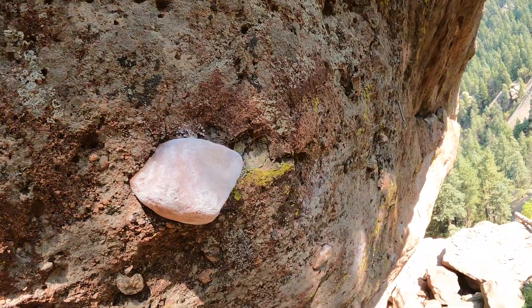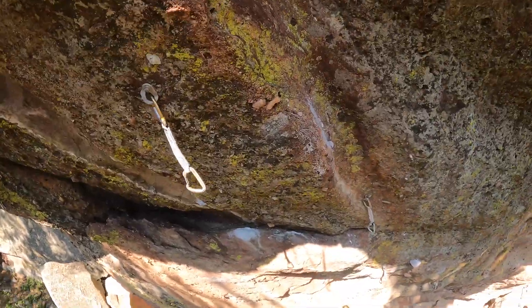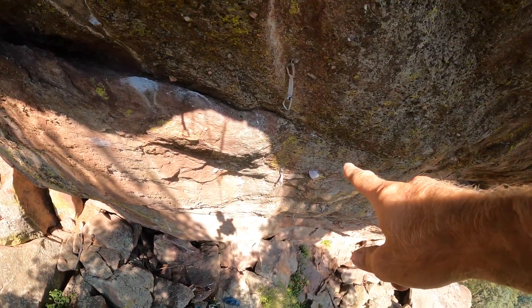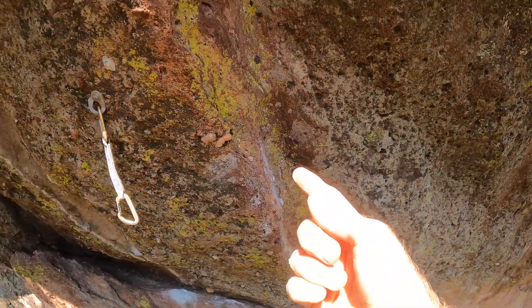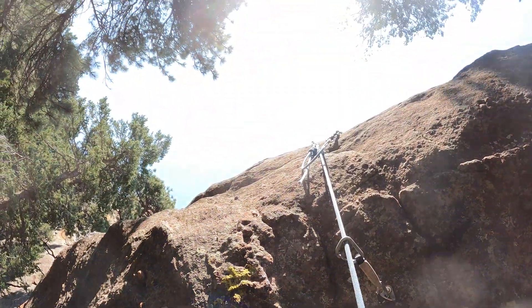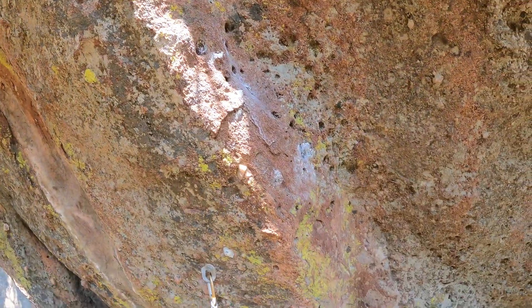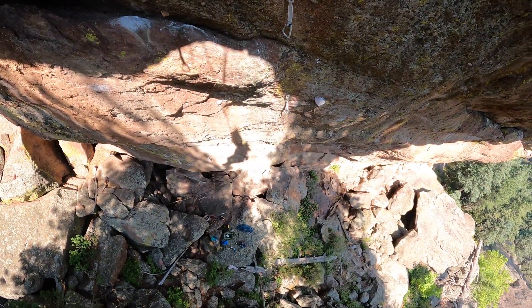But if this thing went, it would really change the route a lot. This is such a sick route. Here's the skinhead hold — the upper crux is right here, these slopers, then you top out into the sun. Such a cool route. Here we go.